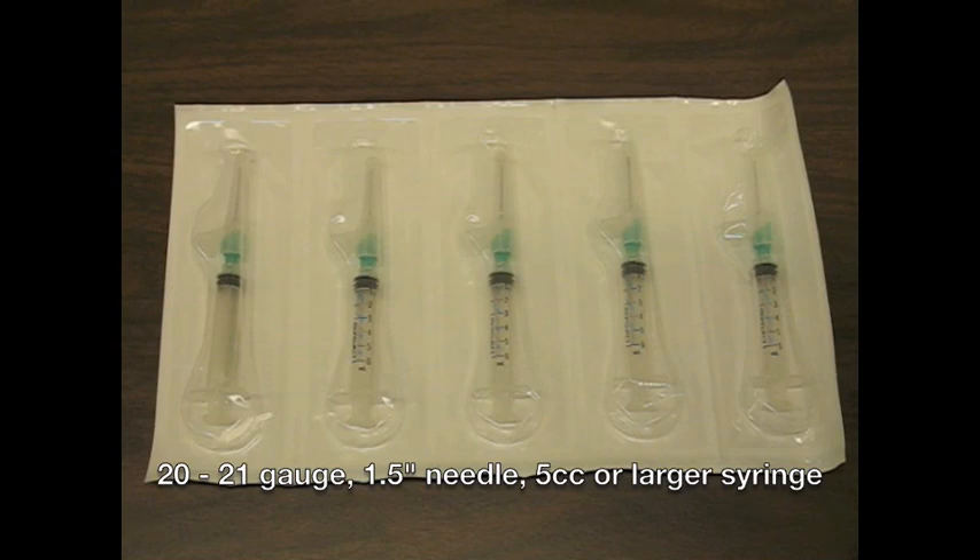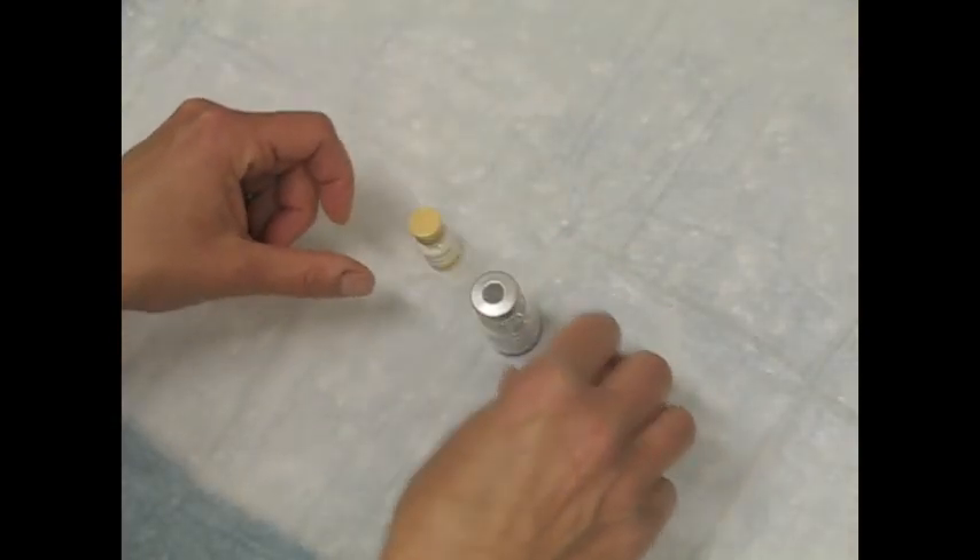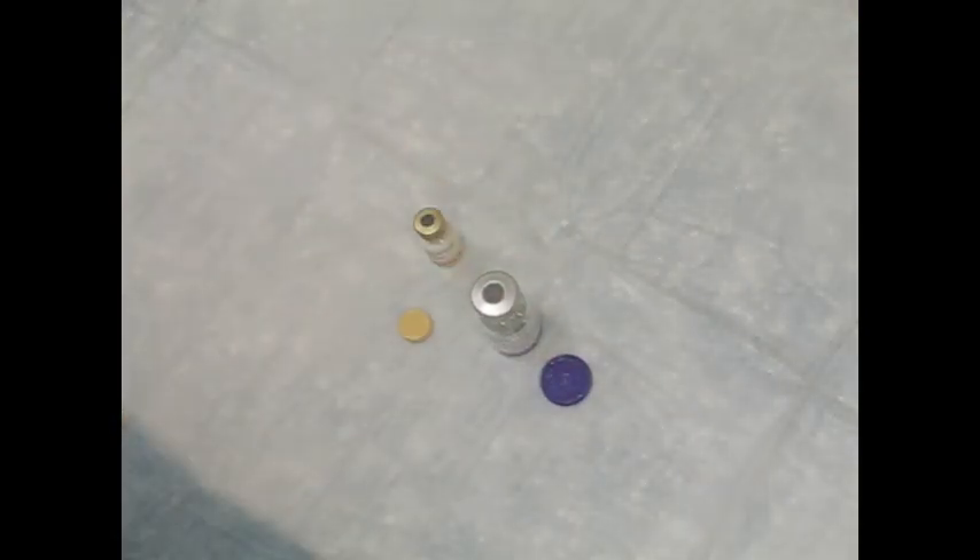For reconstitution, use a 20 to 21 gauge, one and a half inch needle with a 5cc or larger syringe. There are 2.5 milliliters of adjuvant in a 3 milliliter vial, and there are 2.5 milliliters of antigen in a 10 milliliter vial.